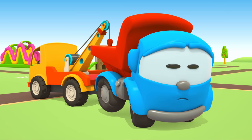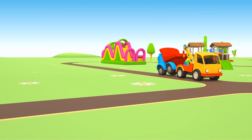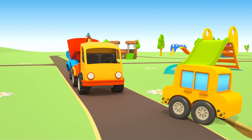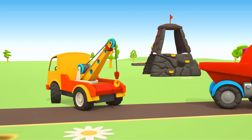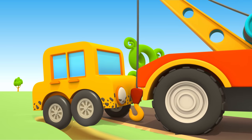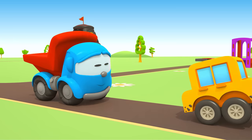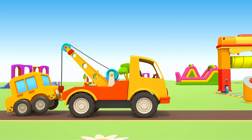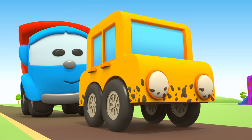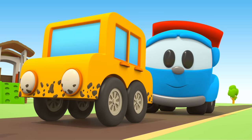Look, the tow truck is so strong he can even move Leo! Little car, we'll get you out quickly. The tow truck lowers the hook — grab it, like this. Good job! Oh, little car, you are so dirty.